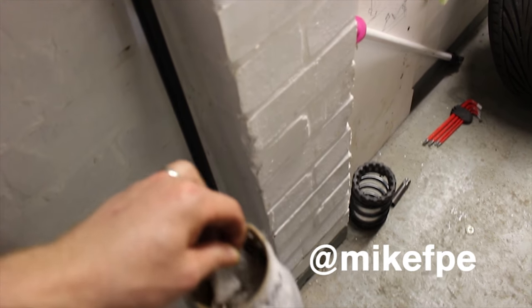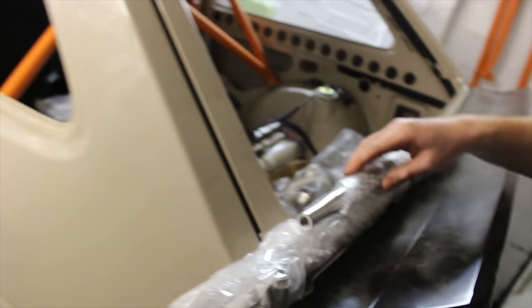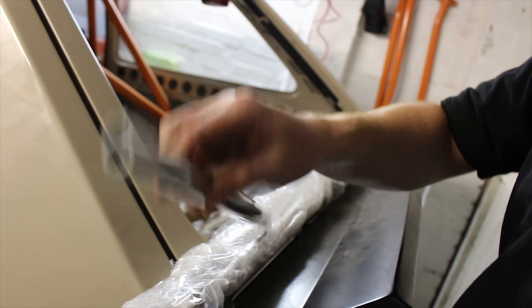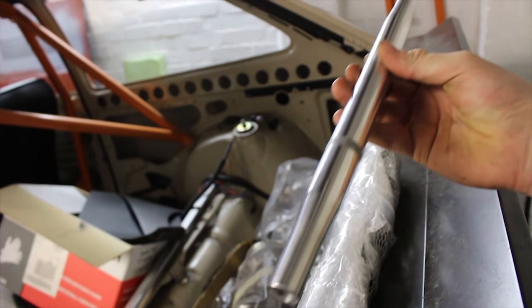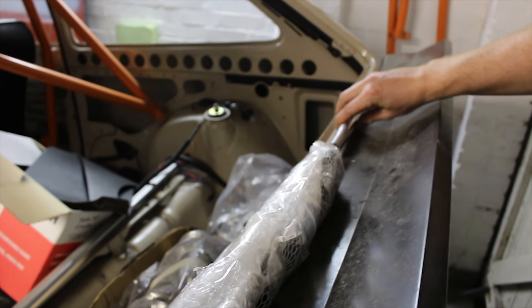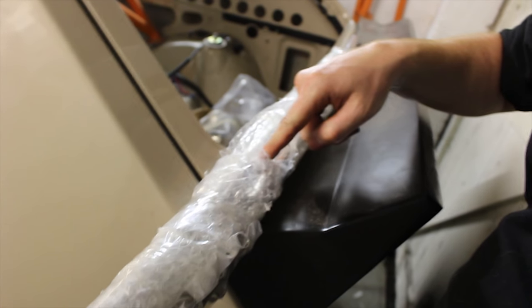My custom car rear suspension has finally turned up from the States. After working on Dan's Mark 1 and looking at all these bits, I figured I needed to treat myself to some aluminium rose-jointed rear arms and a panhard rod. I'll put a link to the custom car stuff in the description.